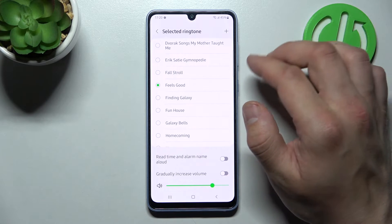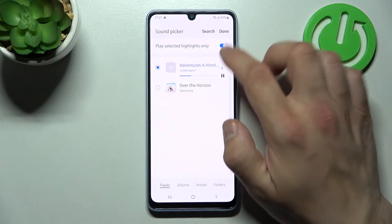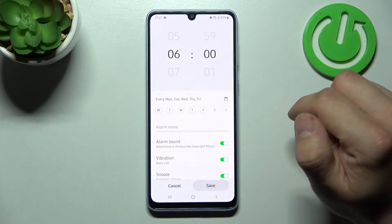You can also set a custom alarm sound by tapping on the plus icon. Tap done, go back, tap save and it's done.